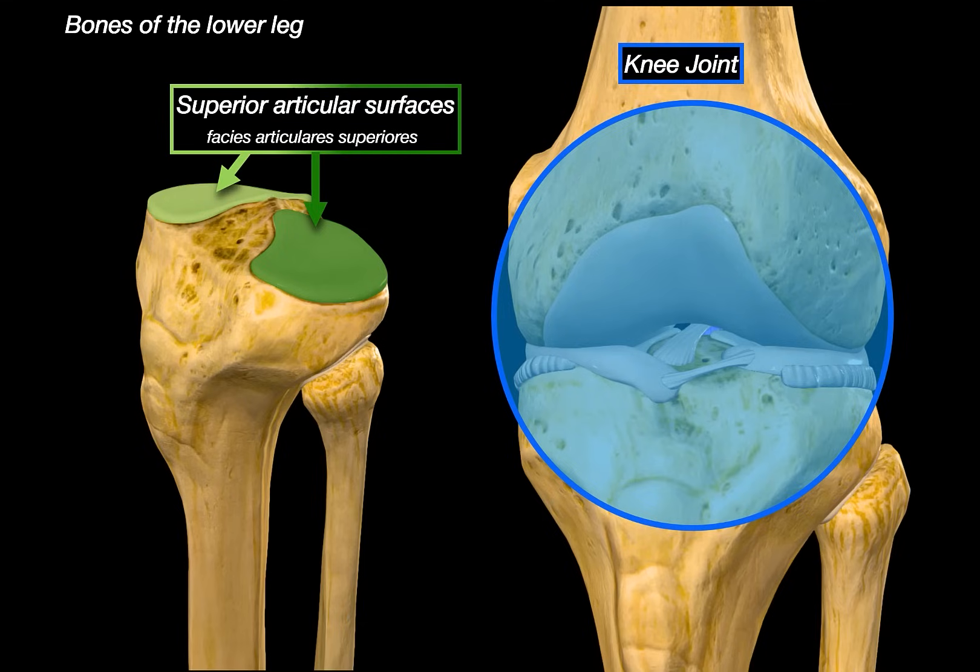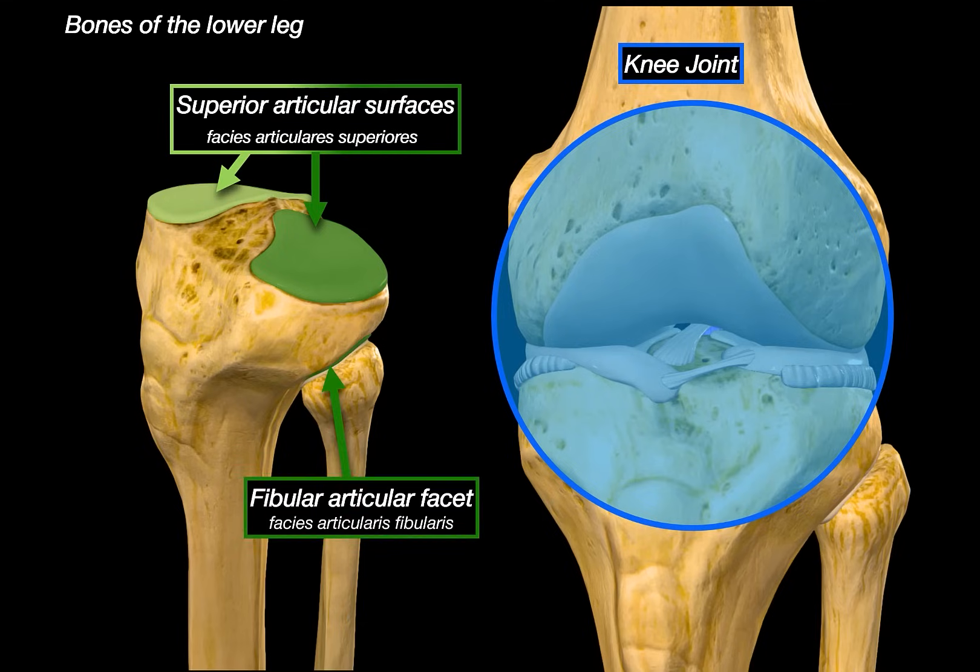On the lateral condyle, there's also an important site just off to the side: the fibular articular facet. This is where the fibula locks in and forms the superior tibiofibular joint. It's a small, plane-type synovial joint — it doesn't move much, but it's tightly bound and helps stabilize both bones together, especially during ankle movements.